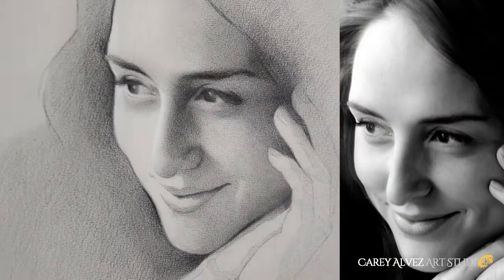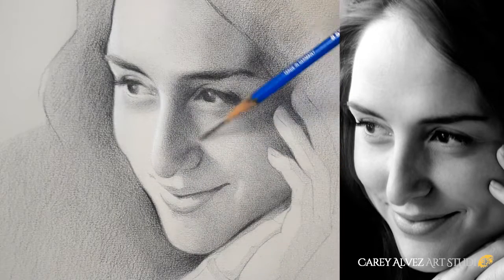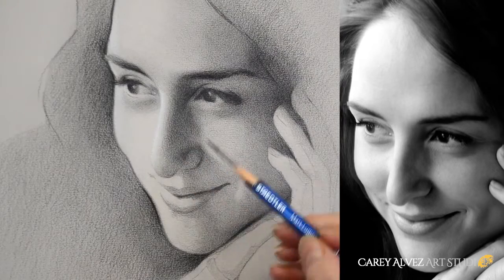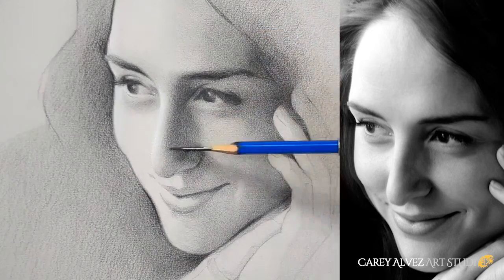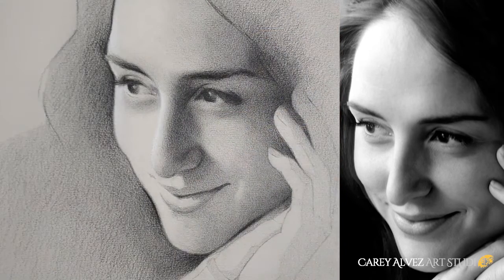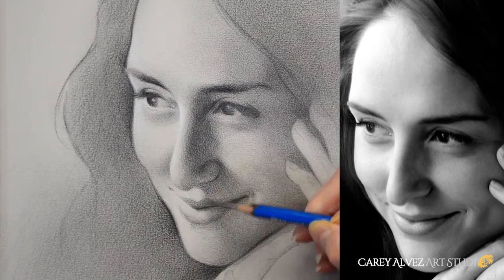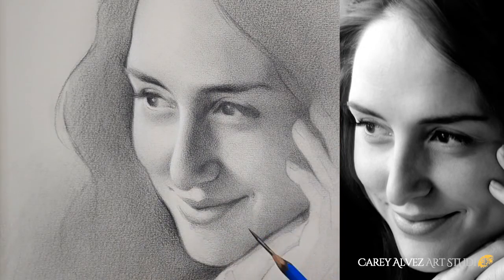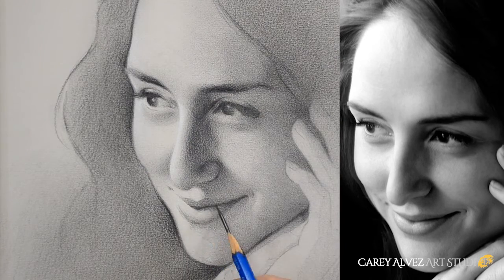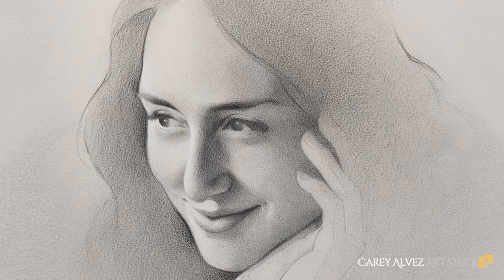I work my way down through each of the features of the face repeating the process — looking for shapes, values, and edges. I'm looking for the smaller shapes inside of the larger shapes and the individual values each of them have, such as the dark patch around the nostril. Carefully blending my transitions and achieving accurate values gives us a sense of form — the three-dimensionality of a particular shape. This is what makes the nose look round, the chin come out, the forehead look round, and each of the fingers. Form is really important for creating an image that looks realistic.